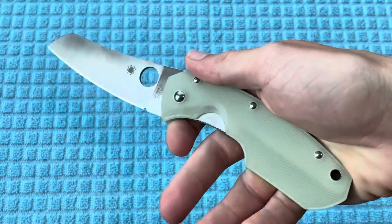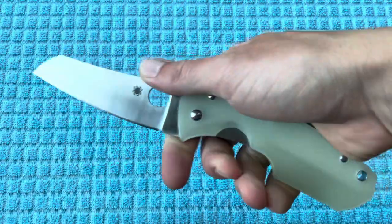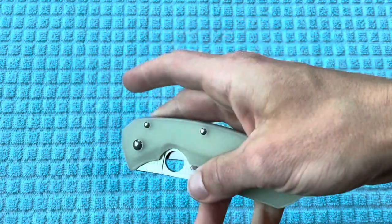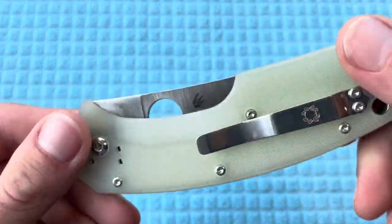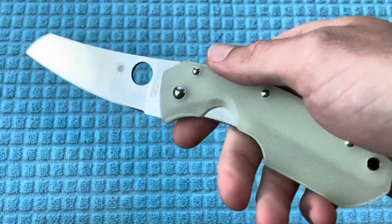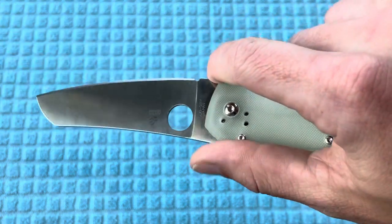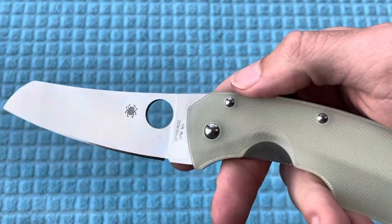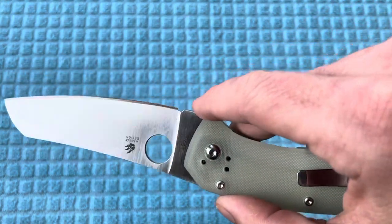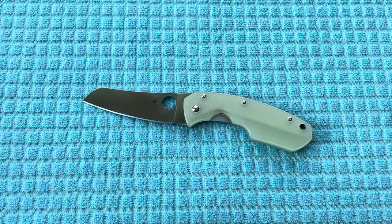Loving this thing — it's an exclusive Spyderco, so why wouldn't I, right? Really like the blade shape and let's see how this M4 holds up. Let me know what you guys think in the comments, and if you were able to pick one of them up, congratulations — let me know what you think of yours or if you're going to keep it or not. Also let me know if you think I should let this thing patina or not — I'm not going to do an acid stone wash or anything, maybe just let it run its course and see what happens. Really appreciate everyone watching and hope everyone has a great day. Thanks.